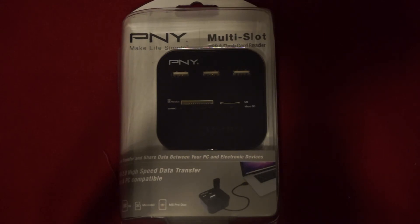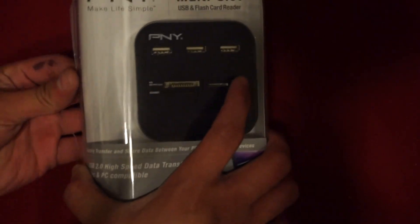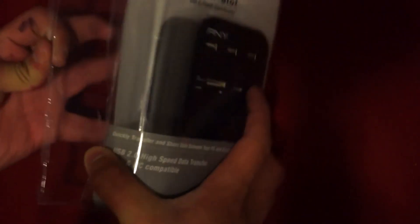So let's get right to it and unbox this. I already cut it open. It doesn't look like there's much in there.